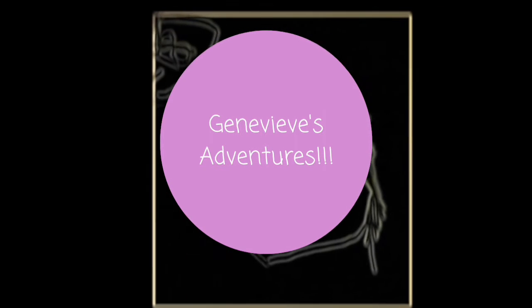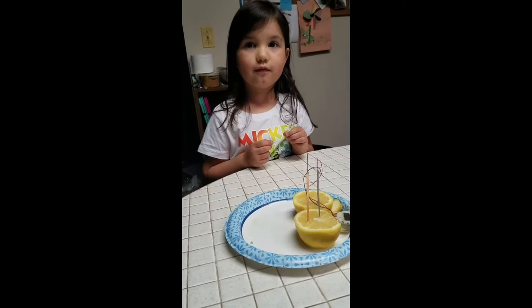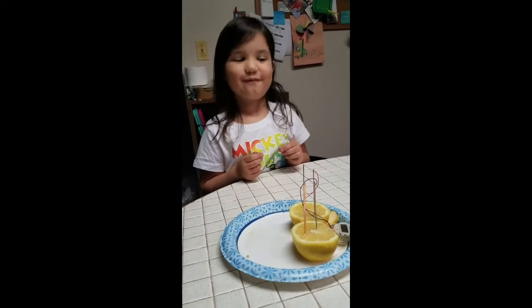Genevieve's adventures. Another one of Genevieve's adventures. Today's an interesting one.